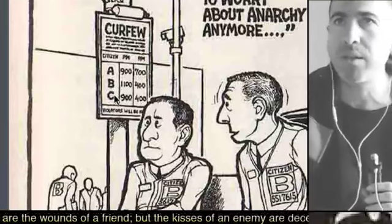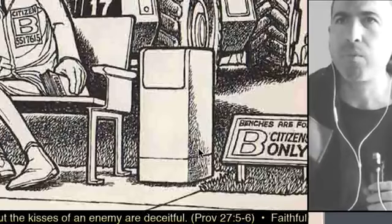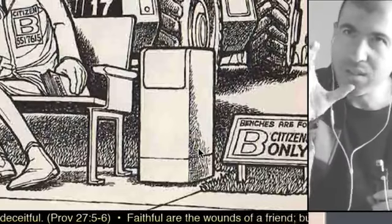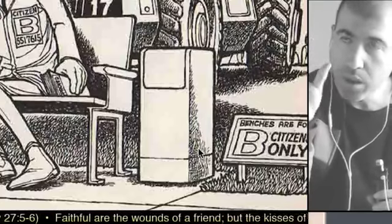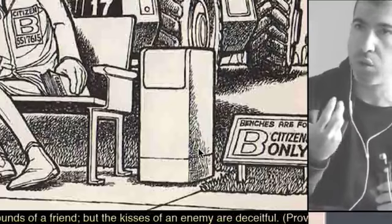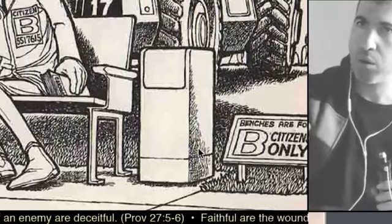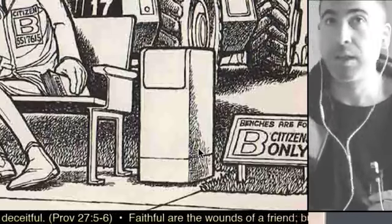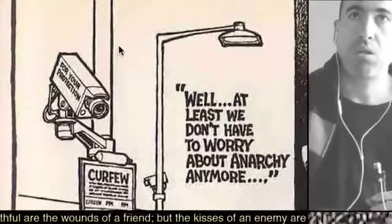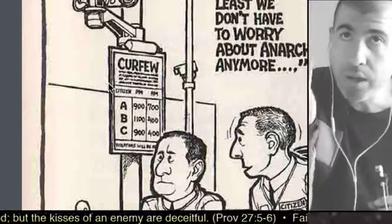The ones that have the poison in their system and the ones that don't. This bench is for B citizens only — beautiful. Look at the details: the B is big, the rest is smaller. This is great graphic design because it guides the eye to what's important. I just fell in love with the way this guy draws things. He predicted the curfew — we're living in this now.